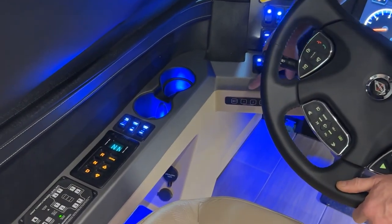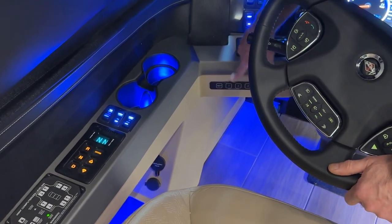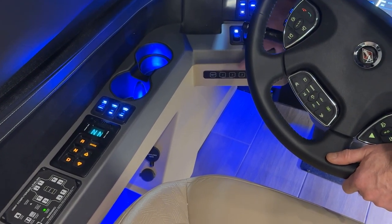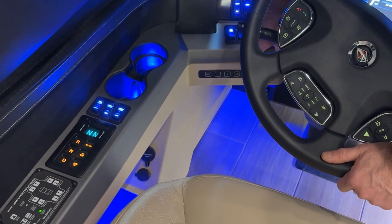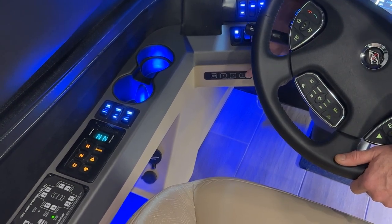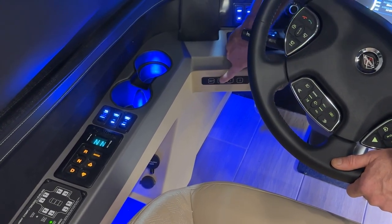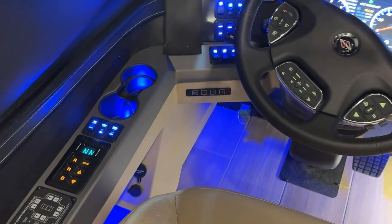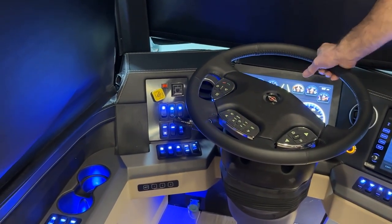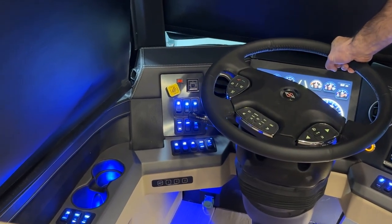On the memory setting controls, you have three settings. You can set between three drivers, but another function would be to have one of the settings move the steering wheel and pedals further back when pressed, making it easier to get out of the captain's seat.